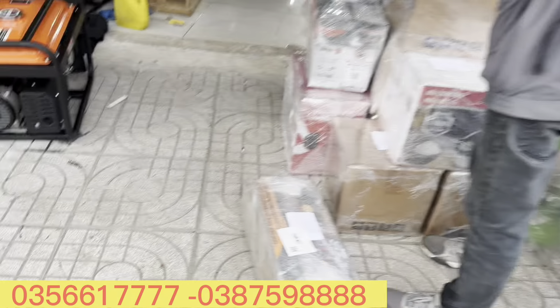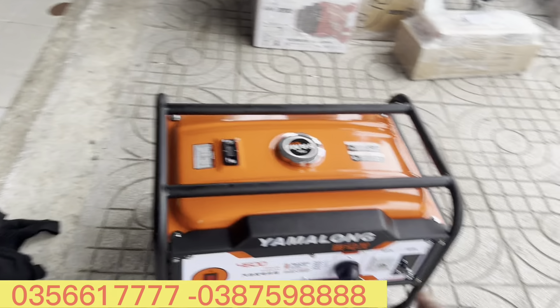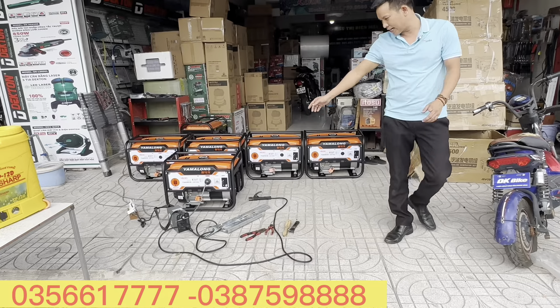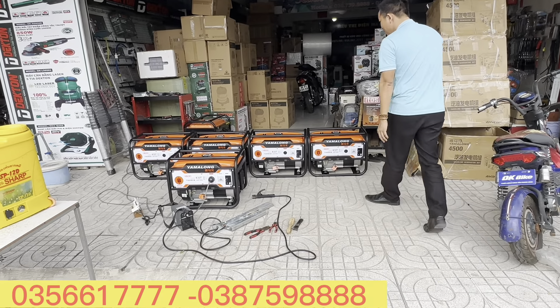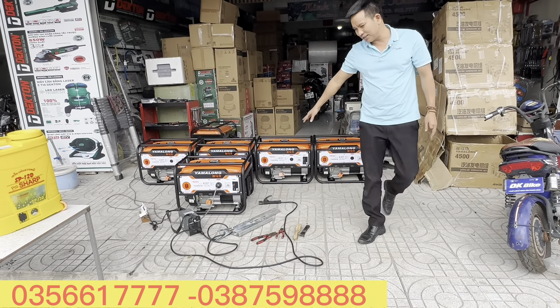3 triệu 500 ngàn anh em sở hữu ngay máy phát điện 3kW xài gia đình ngay lúc này - không mua thì biết chừng nào mới mua được. Cảm ơn anh em! Giá có 3 triệu rưỡi thôi - ngon lành anh em nào có nhu cầu liên hệ với em. Số lượng không có nhiều, chỉ khoảng 5 máy thôi, giá 3 triệu rưỡi thật sự rất hợp lý.